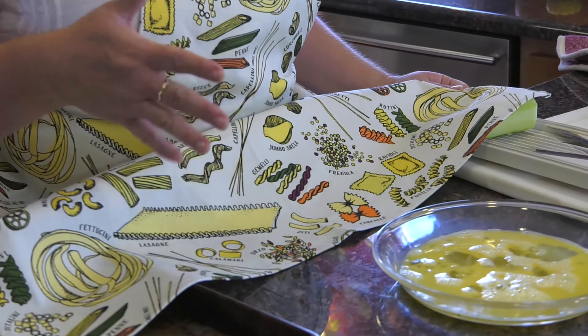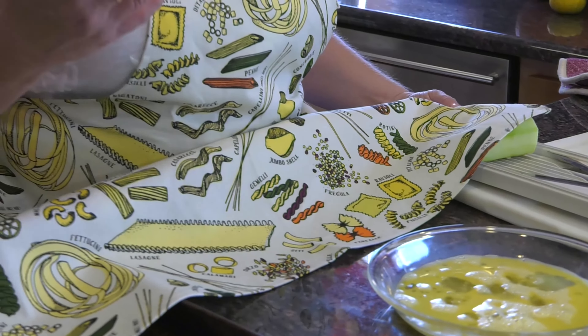Before I go any further — I forgot to say this at the beginning of the show — everyone has seen this beautiful hand-painted apron I have on. This was a gift from my nephew Robby, and I feel like I'm wearing a big hug today. It has every pasta you can imagine painted on it: orzo, ziti, farfalle, fettuccine. It's just beautiful. He's been waiting for me to wear it, and I didn't want to wear it until he could come on an episode, but he's a football player and it's football season. So I wanted to wear it today — I love it and I get compliments on it. Thank you for the hug and the apron, Robby.